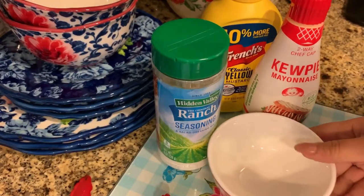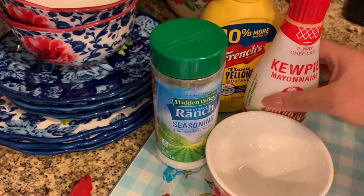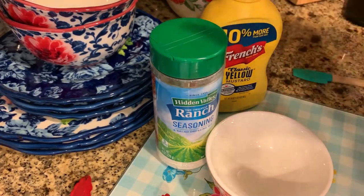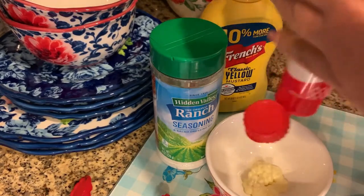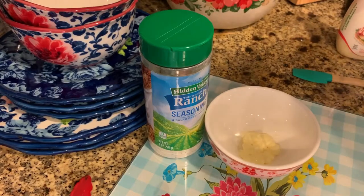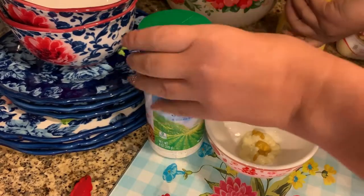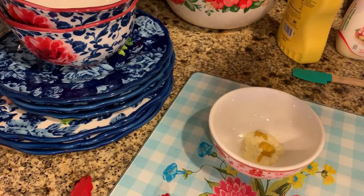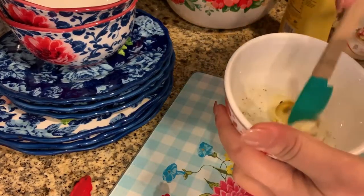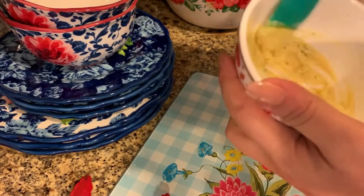The sauce that I make for my little cheese turkey sandwiches consists of mayonnaise, mustard, and ranch powder, which all have zero carbs so it's pretty safe for a keto diet. I put about one and a half to two tablespoons of mayonnaise, about half a teaspoon of mustard — mustard is pretty strong. I eyeball the ranch powder depending on how much seasoning I want. The powder is zero calories, zero carbs, zero sugar. I just mix it up and that is what I smear on top of my sandwich.